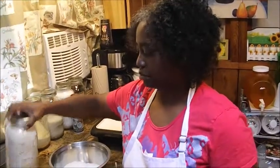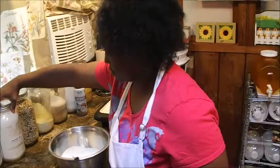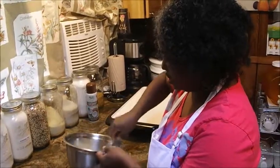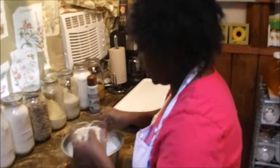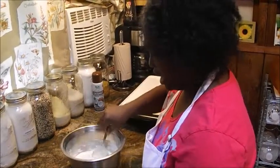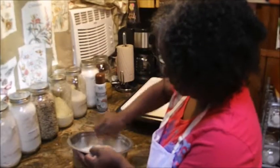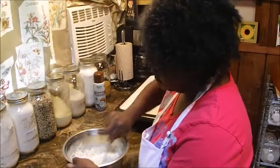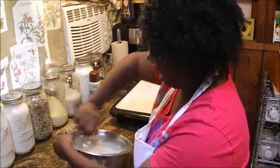So now I have my pre-mixed pancake mix already mixed up for my children. I pulled two cups of the mixture aside and as you can see it's fluffy and ready to go. I'm going to add my water now — you add as much water as you like. I like mine on the thin side but my son likes his on the thick side, so I'm going to go with thin today.